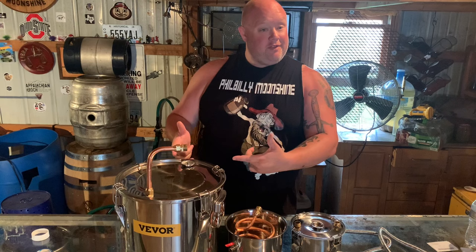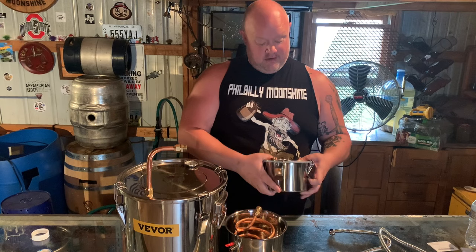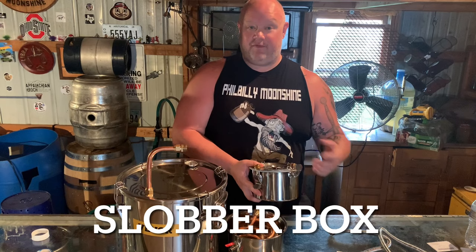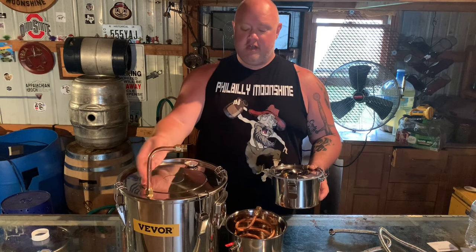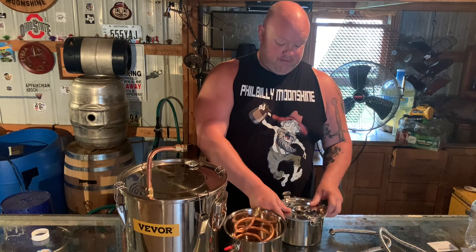Thank you Vever for sending this over, man — we really appreciate it. Let's dive into this. You've got your five gallon pot here, your arm comes out of it, and this little guy here has two functions. It can either be a slobber box — and if you don't know what a slobber box is, it's in case you run it a little too hard and it pukes into it, catching all that slobber mess so it doesn't transfer into your worm.